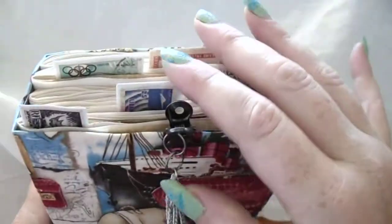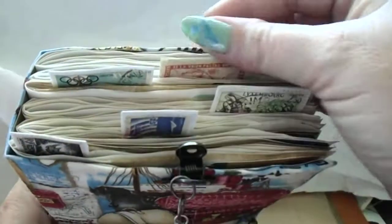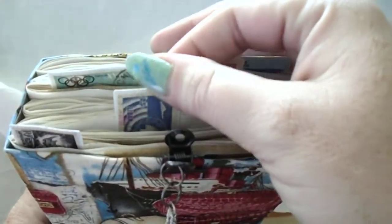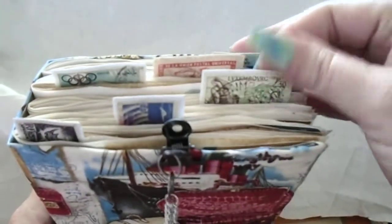It has 132 pages. You can see all these little stamps sticking out — these are stamps that were used. I've had them a long time in my stash and never done anything with them, so they've made great little tabs. I'm going to put them on the sides too.